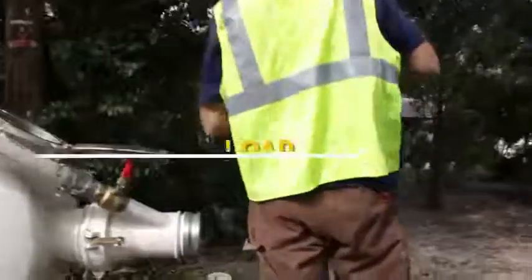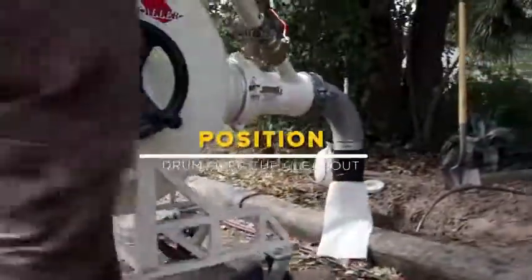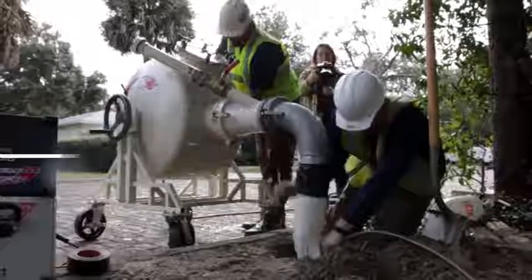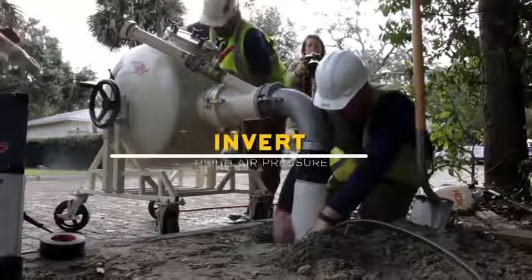Next, the calibration tube and saturated liner are loaded into the Permalateral inversion drum, and the drum is positioned over the clean-out. The calibration tube and liner material are then introduced into the damaged pipe by using air pressure to invert both materials down the length of the repair.